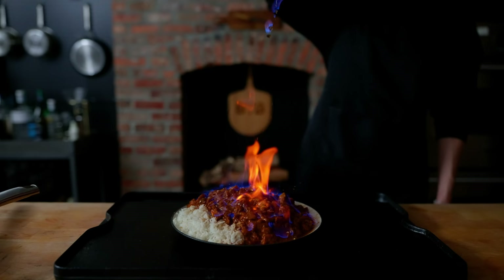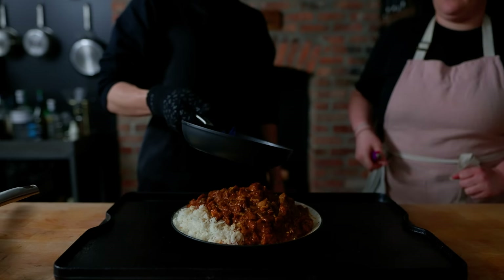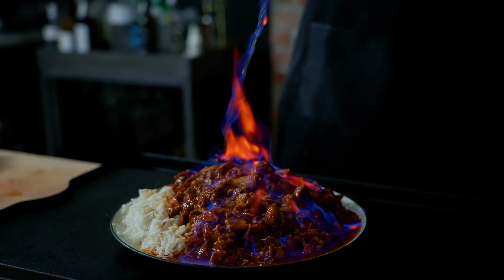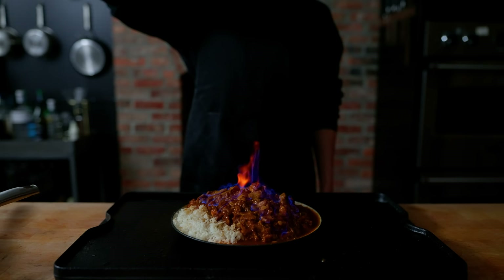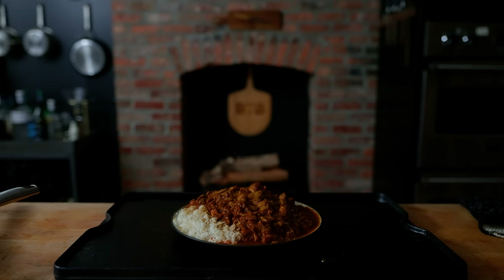That was very fun — let's do it again. We're going to add even more rum this time, light it on fire and pour. It also seems like the higher you pour from, the more the alcohol will splash and the bigger the flames will be. Once the fire has died down, this entire plate of curry is pretty much drenched in rum.